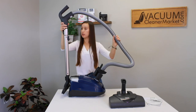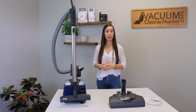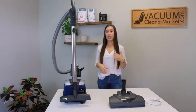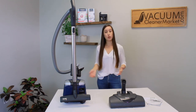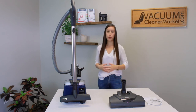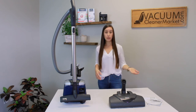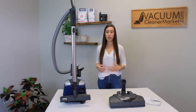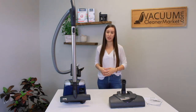Now that we've gone over everything included with your Electro Plus — what the components are and how to use them — take a few minutes, attach your carpeting head, go vacuum, and try to get used to everything. If you still have questions about height settings, suction settings, or anything else, we're always available via email, the live chat feature on our website, or by phone. I hope you're enjoying your Electro Plus. I'm Lauren with Vacuum Cleaner Market — happy vacuuming!